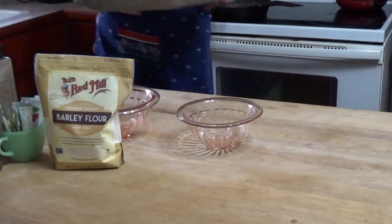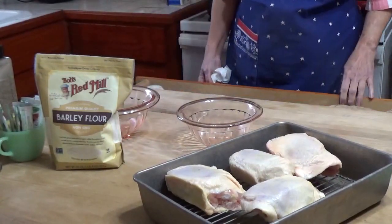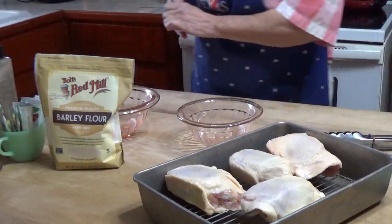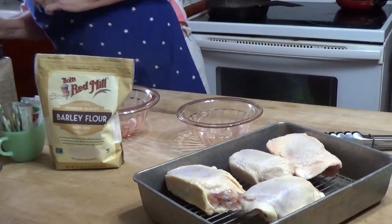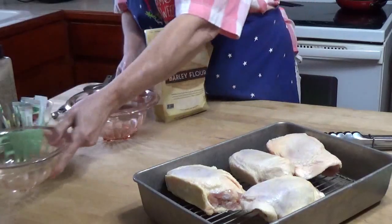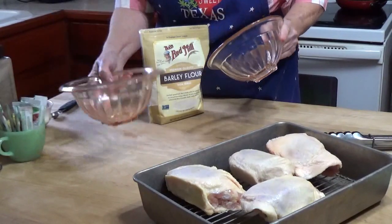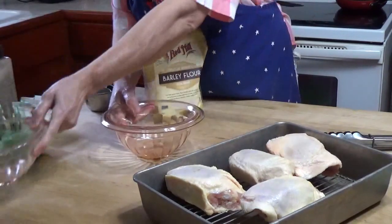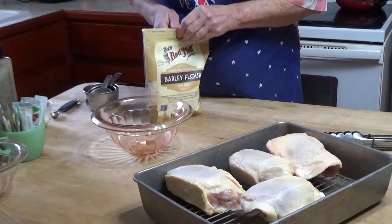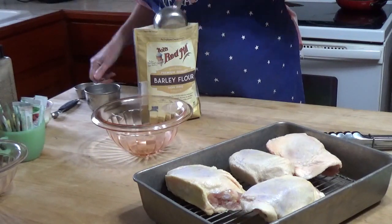I have four chicken thighs and I'll do them in batches of two in the air fryer. This is one of my Christmas presents — my dad and stepmother got me a full set of these beautiful pink depression glass mixing bowls. I just was overwhelmed. They're so pretty.